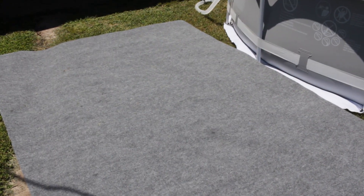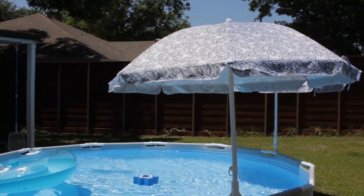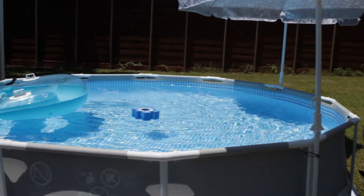I also bought this rug at Pump People for 17 bucks — it's a waterproof patio rug so they don't get access stuff in there. Those umbrellas I got at Target for 20 bucks a piece.